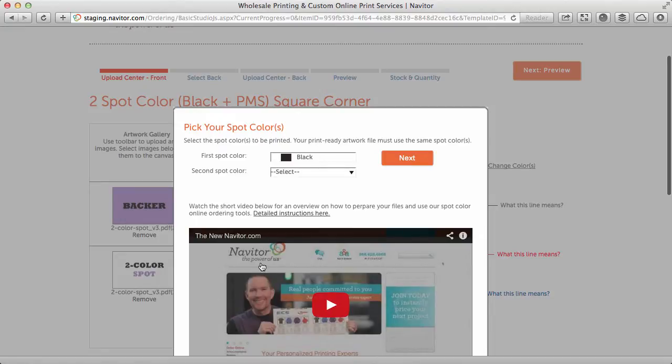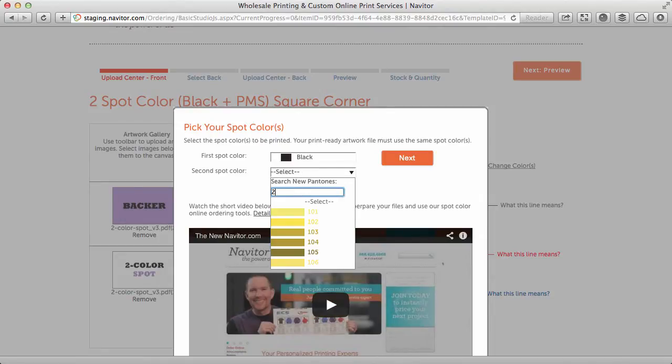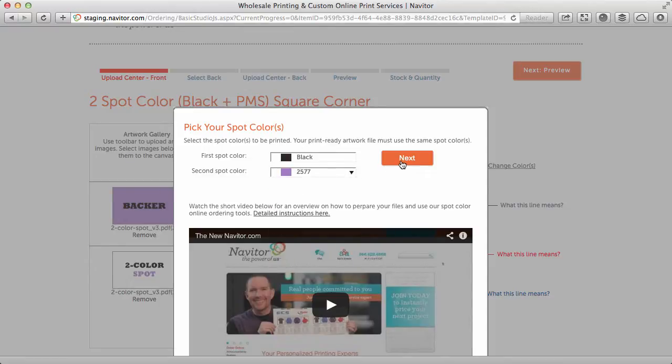First, choose the spot colors you want printed. Then click Next.